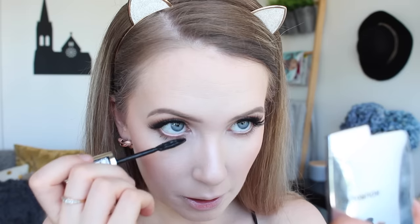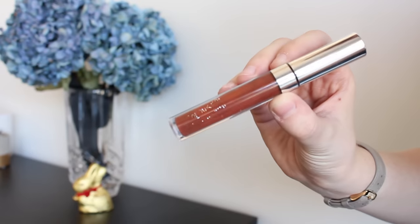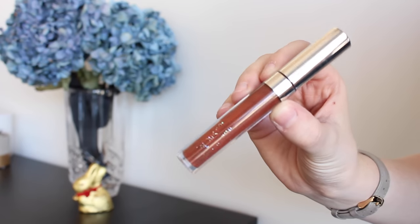For lips today I'm going in with a chocolate brown — I'm using Colour Pop's Limbo. If you wanted to do a nude with this look for a more subtle version, that would look really nice too. You could even use a nice dark red. But I'm going with chocolate today because I really wanted to do a full chocolate look.